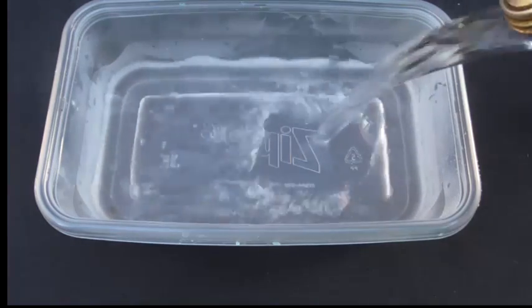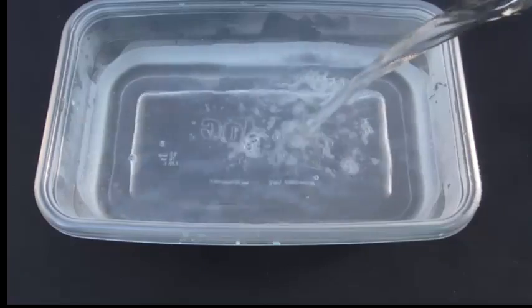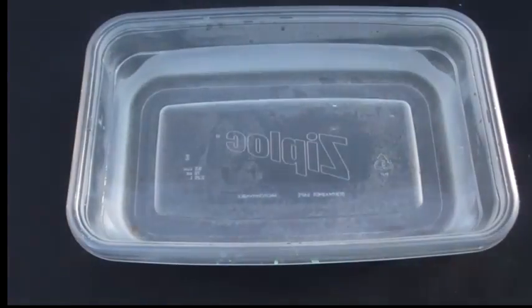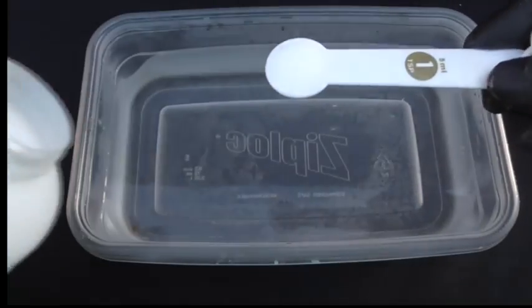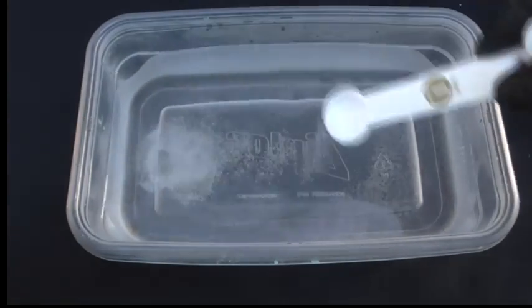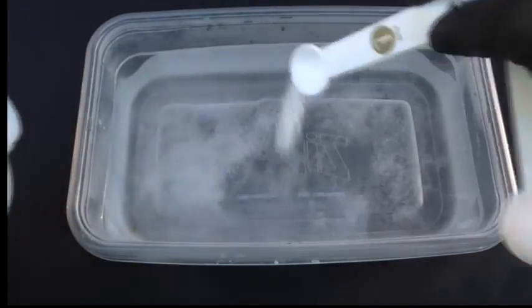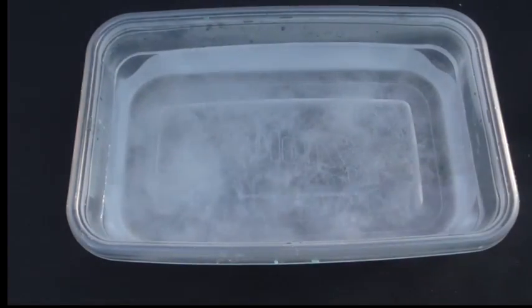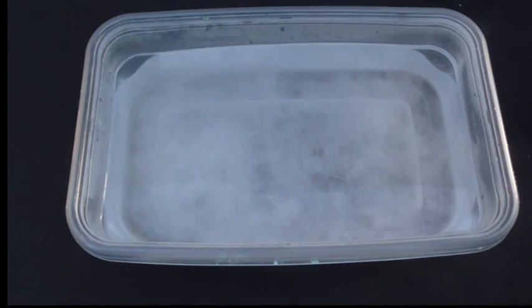Now we're just going to pour hot water into this container, probably two to four cups. Now I'm going to add two teaspoons of lye. And now I'm just going to put in my heat sinks.